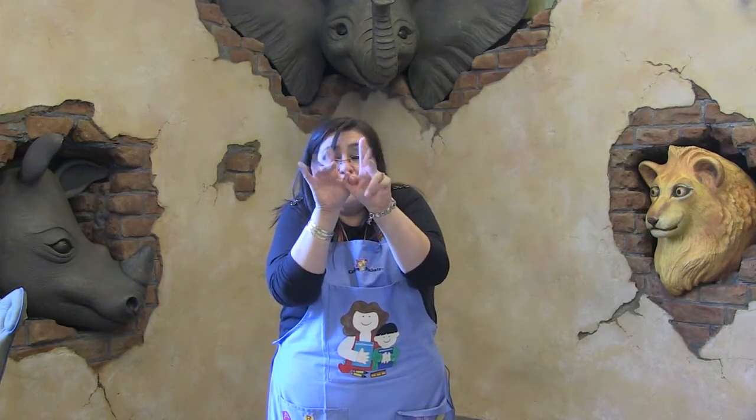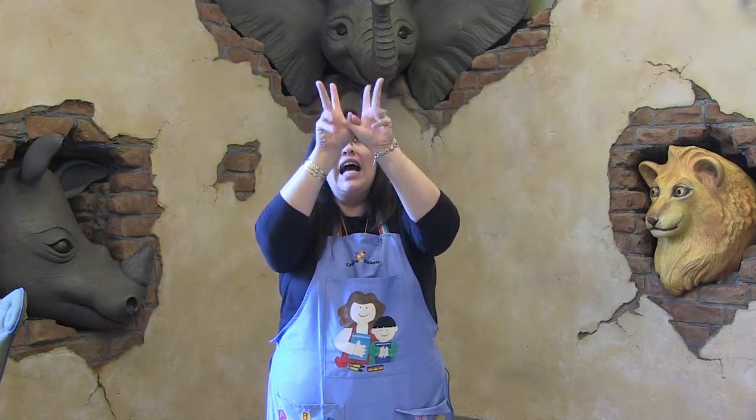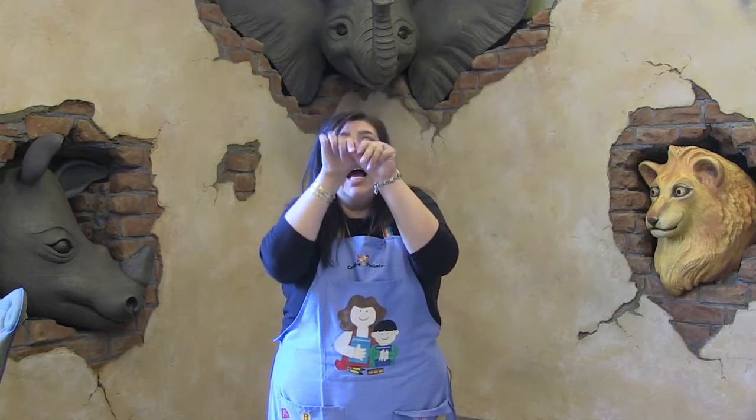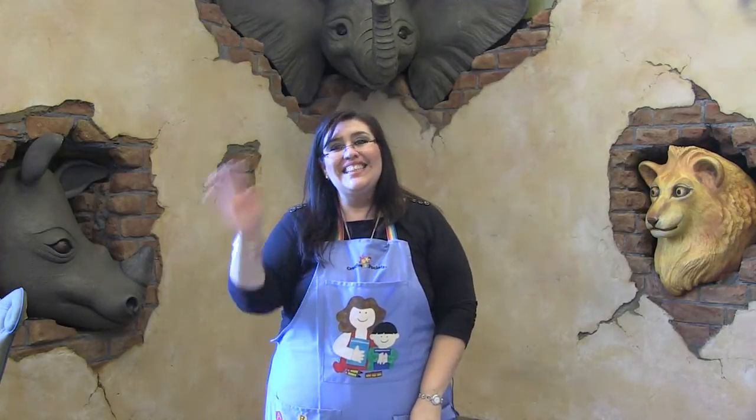Así es que vamos a usar las manos enteras. Conecten sus dos deditos gordos y usamos los ocho dedos, como las patas de la araña. ¿Listos? La araña grandotota subió, subió, subió. Vino la lluvia y se la llevó. Salió el sol y todo lo secó. Y la araña grandotota subió, subió, subió. Gracias amigos.